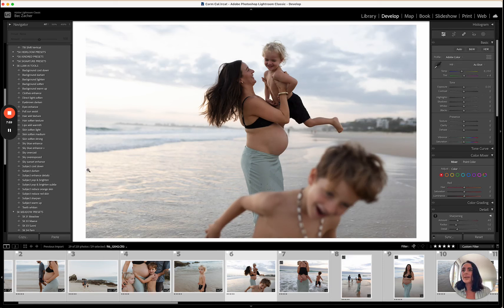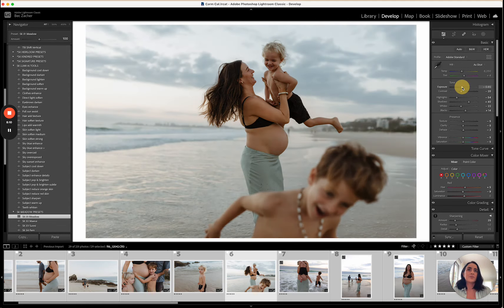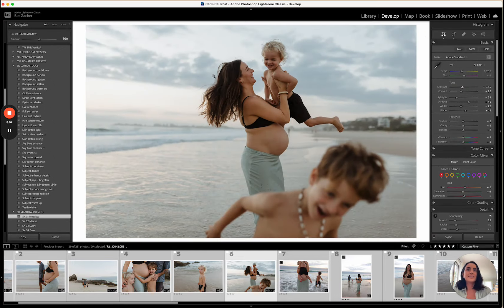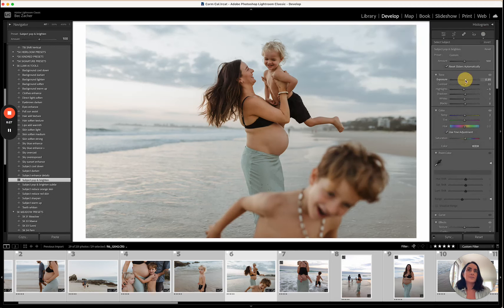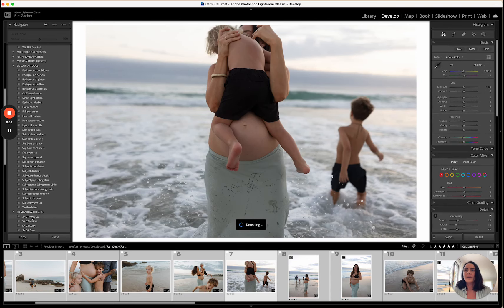If a preset is working across a lot of images I'll sync it across all of them — I'm just giving you a look at how I would edit a few of these. I'll straighten up a tad and use pop and brighten. You can also grab the mask and change the adjustments yourself — if you feel like it's too bright or too dark you can change it there.